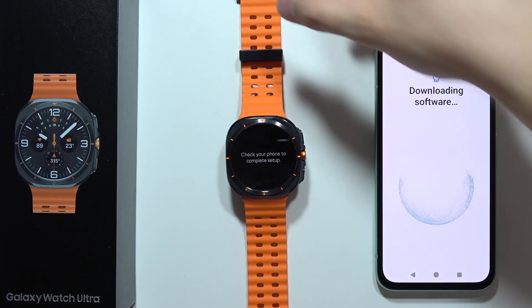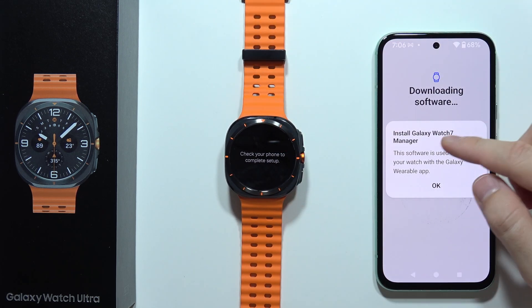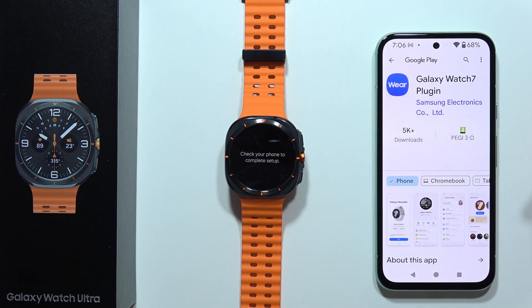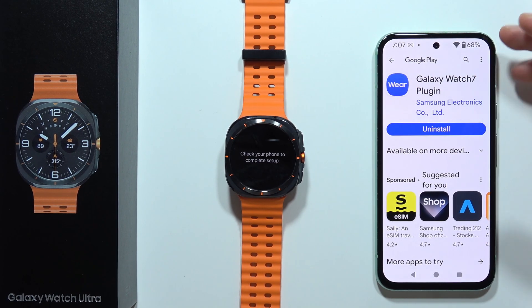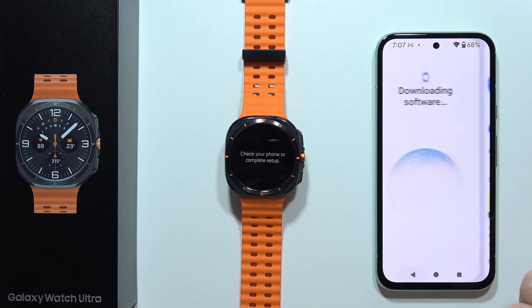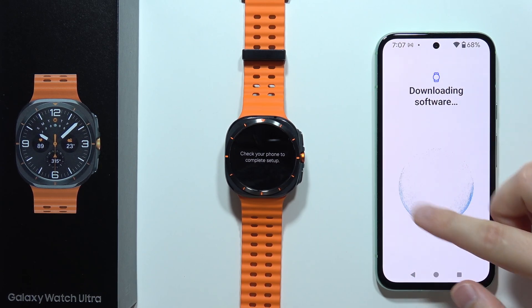Now it's downloading some software. We have to install the Galaxy Watch 7 Manager, so click the Install button. When the installation is finished, we have to go back and wait until this screen disappears.